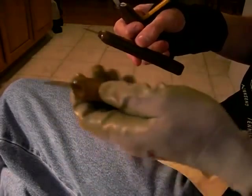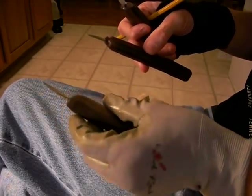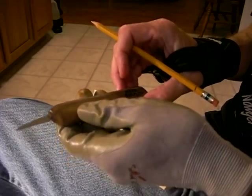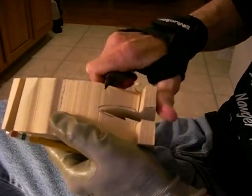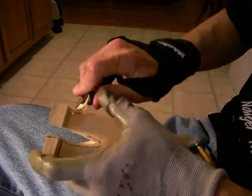We're going to use this knife today to carve the figure. It's a good-looking knife — real good-looking. It's still got that thin, flat, plain blade on it. See how it cuts? Oh yeah, look at that. We're going to start off and take a little bit off in this area.